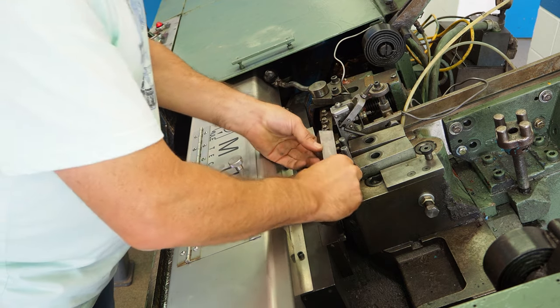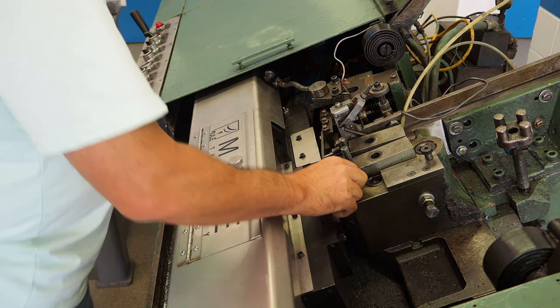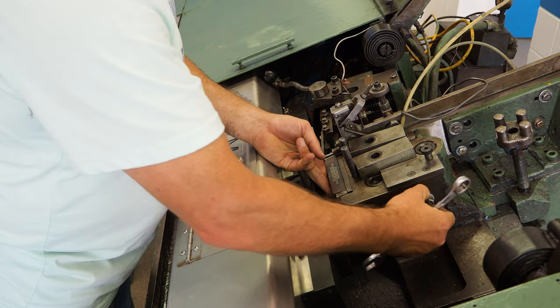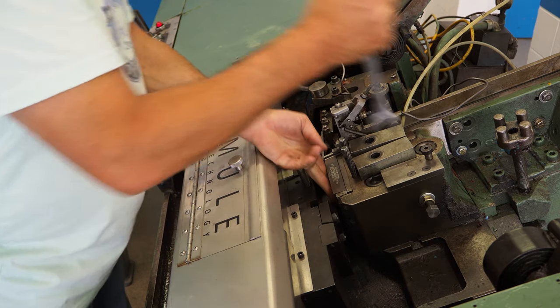Let's start installing our tool. I always start by installing the short die. I tighten up the pressure so the die is tight against the die pocket. Then I install the top clamps and tighten them both snugly.